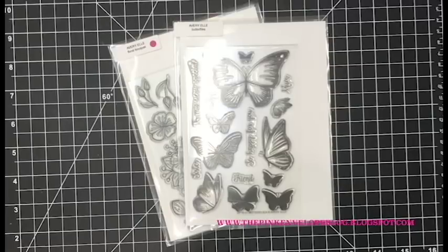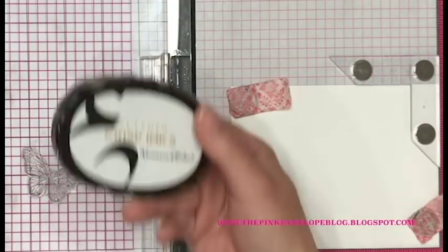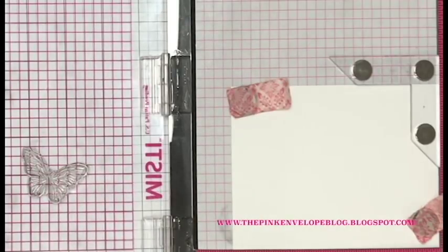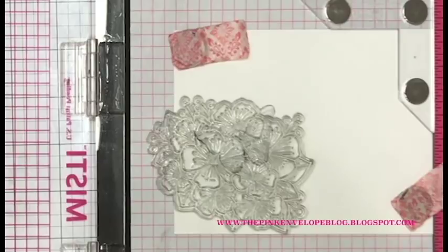Let's get started on this card. The paper I'm using today is Copic sketch paper — this comes out of an 11 by 14 inch sketchbook specifically designed to be used with Copic markers. I've trimmed it down to four and a quarter inches by five and a half. I have my butterfly placed where I know it's going to be over the top of one of those flowers.